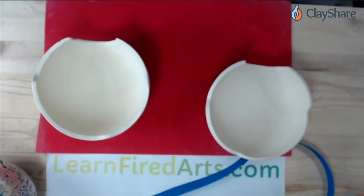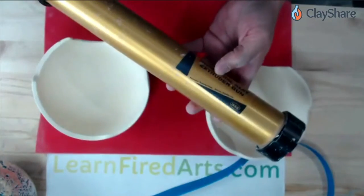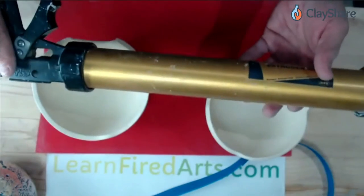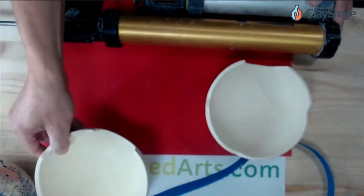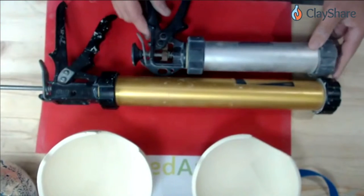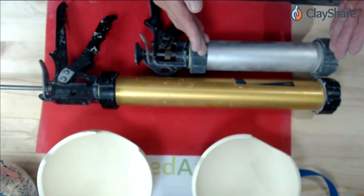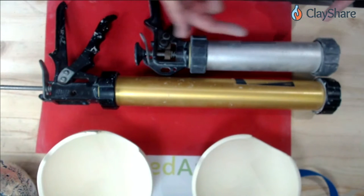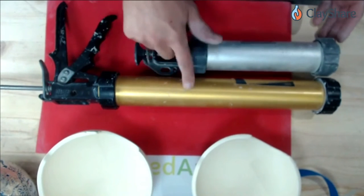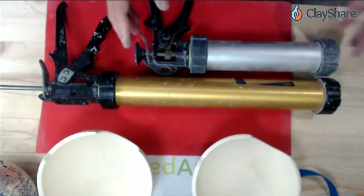I'm going to show you the coil technique first. I like to use hand extruders — there are different ones on the market. This is one that Kemper makes, with a longer shaft. You could roll coils by hand, but once you see how many coils we'll use, you'll probably wish you had one of these extruders. Shimpo also makes one — the Shimpo extruder has a shorter barrel, which some people like because it's easier to squeeze the clay out. I'll show you tips and tricks on how to use both.